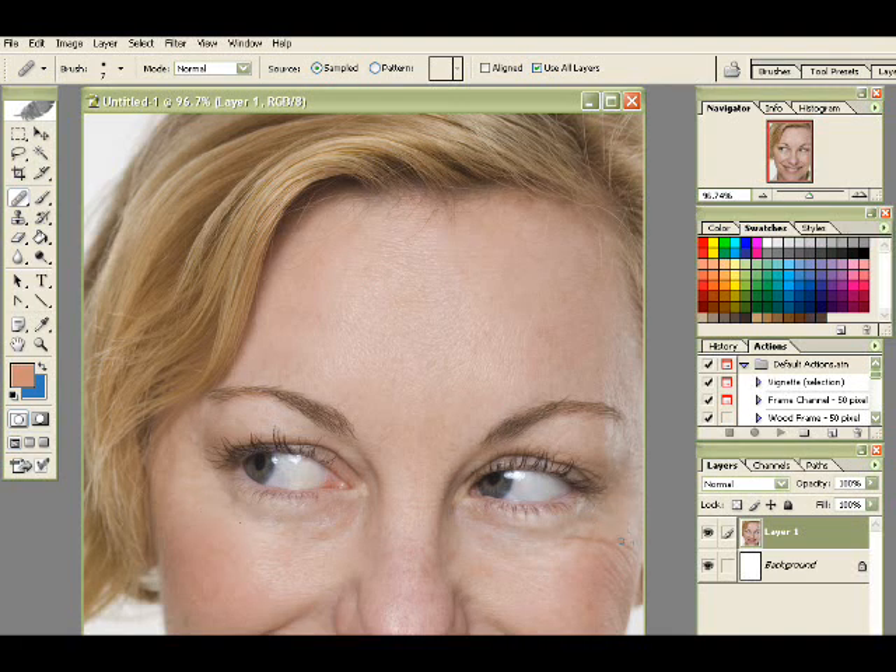If you're working for a magazine, you also want to smooth out all the skin even further than just using the Healing Brush tool. Other people are more cautious about their skin. If you're working for something like a wedding, sometimes people are cautious about how you change their photo and they don't want to look too different, so you want to make very little adjustments.